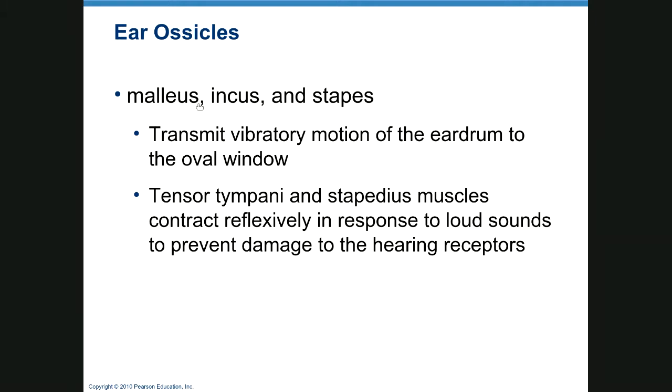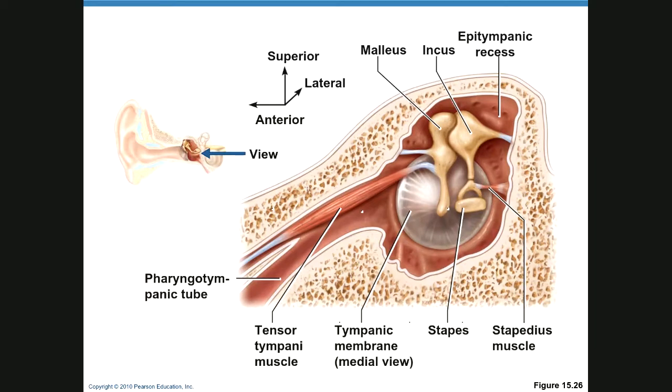The ossicles are the malleus — meaning hammer — the incus, and the stapes, which means stirrup and looks like one. There are also two muscles not everyone is aware of: the stapedius, which is the smallest muscle in the body, and the tensor tympani.